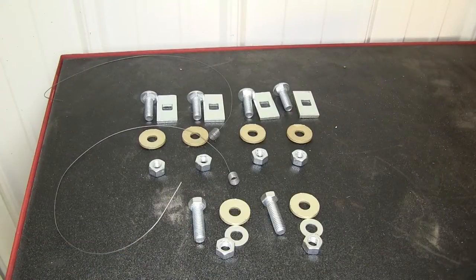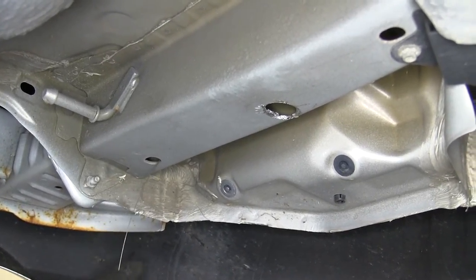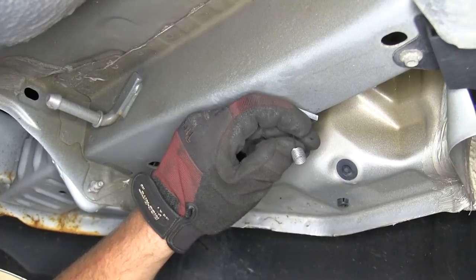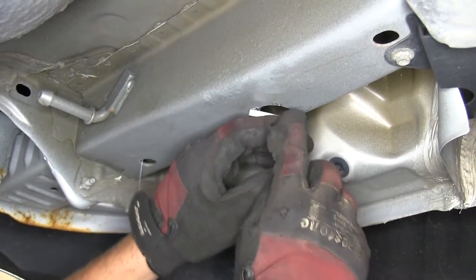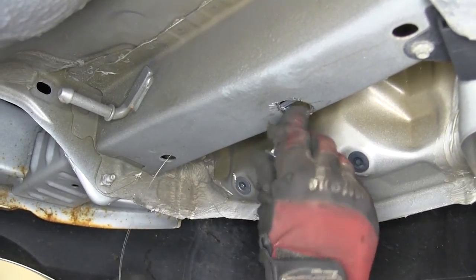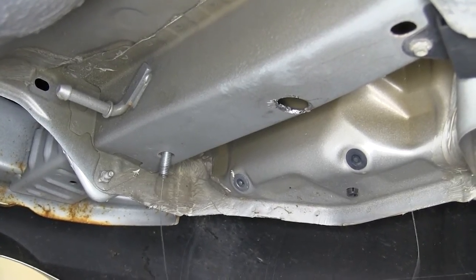With our access holes drilled out, we're ready to start installing the hardware. For our frame attachment points, we'll be using the 7/16th carriage bolt and block in the frame, and a 7/16th conical tooth washer — teeth of the washer facing the hitch — and a 7/16th nut to secure it. Starting with the rear attachment point, we'll take our pull wire, go through the attachment point and out the access hole. We'll slide on the block and thread on the carriage bolt, then feed the block and carriage bolt up into the frame and pull them into position. We'll leave our pull wire attached, as it will assist in getting our hitch up into position without pushing our hardware back up into the frame.